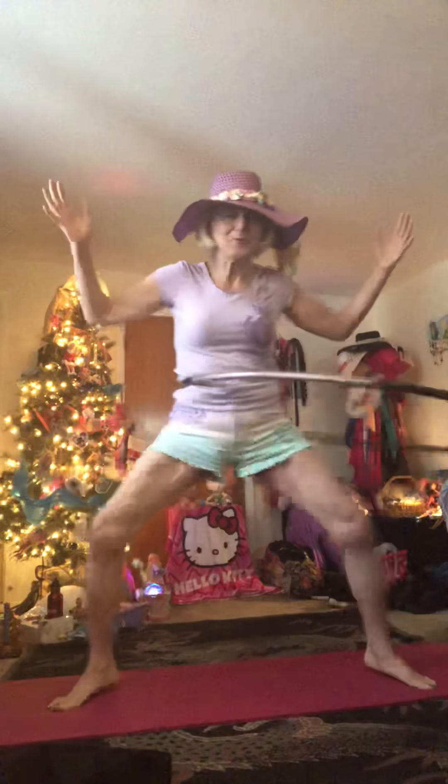I've never thought of that before, but I'll try that now while I'm hula hooping. I guess I can do that while I'm hula hooping, because I'm actually getting ready to do that.